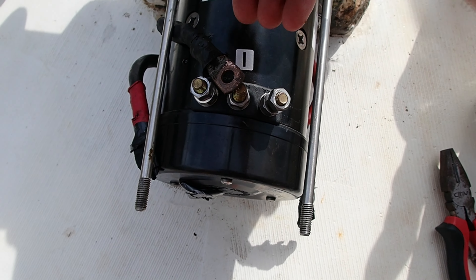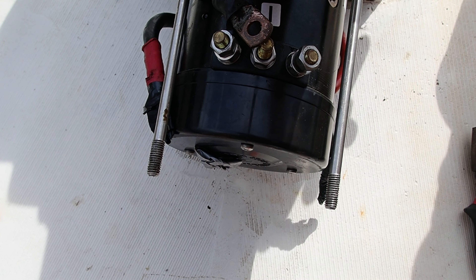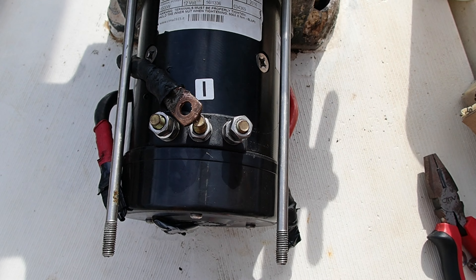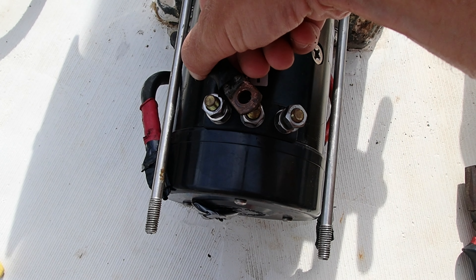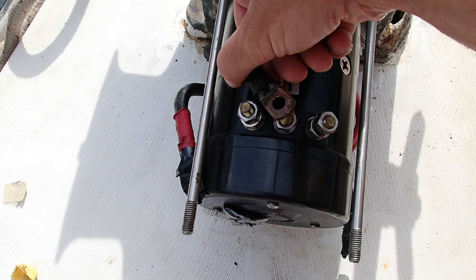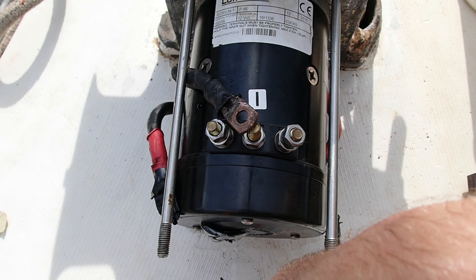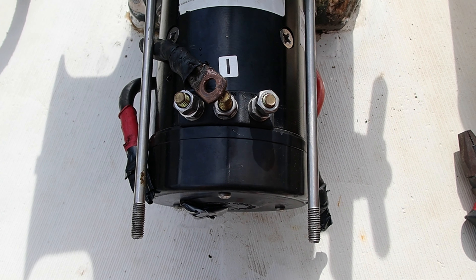I ran into a problem. This connector has got to go here, and whoever cut this cable did it exactly to the distance of the old motor. It's so close but I just can't get it, and I'm afraid of breaking something. I'm not quite sure what I'm going to do about this — they cut it exactly.